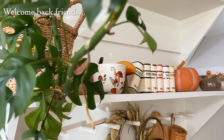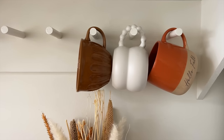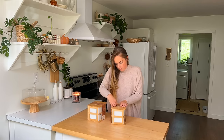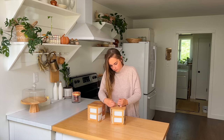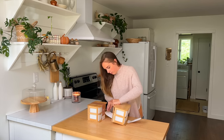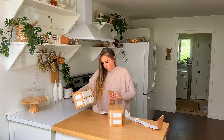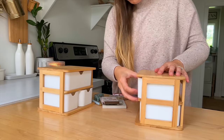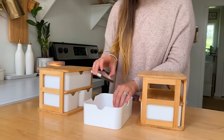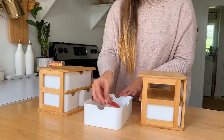Welcome back to my home, friends. I'm so glad you're joining me for this week's video. I have a lot of things on my to-do list that I'm planning to tackle with you today, and we're going to start out with a little home organization. I have a closet desk set up that I share with my husband. We live in an old farmhouse, so things can be a little bit tight at times.